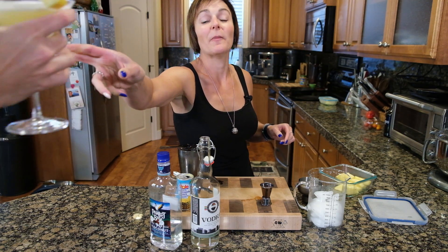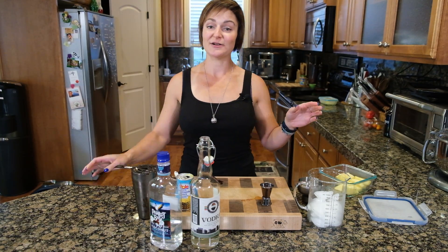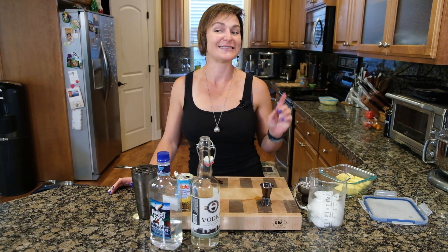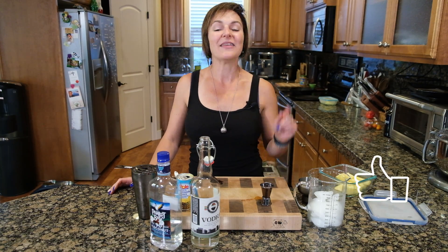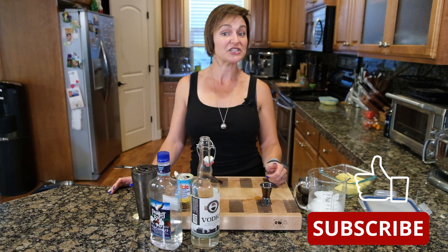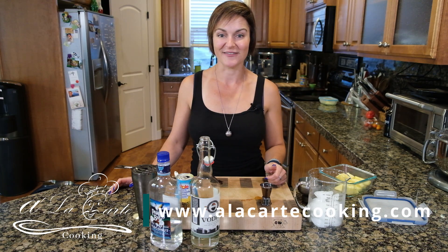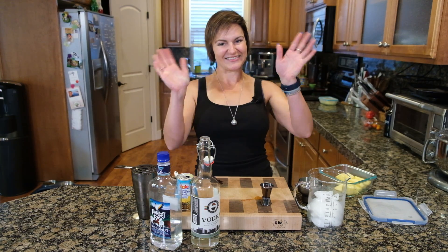Thank you guys so much for tuning in. We are here every Sunday at 3:30 Pacific Standard Time doing Happy Hour. It's good, it's dangerously good — that goes down pretty easy. Hit that like button, hit subscribe, share the channel with your friends and family. If you have suggestions you'd like to see us do, put it in the comments, shoot us an email, or send us a DM on Instagram or Facebook. We'll see you next Sunday at 3:30 Pacific Standard Time!